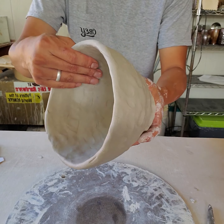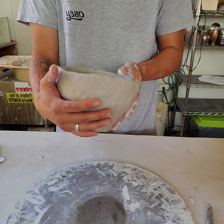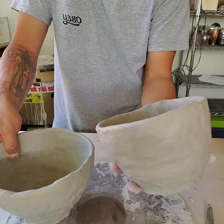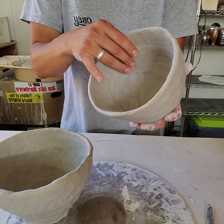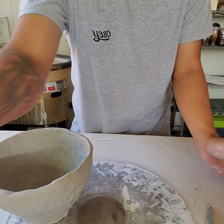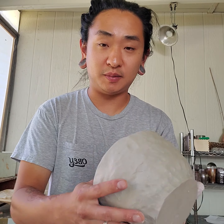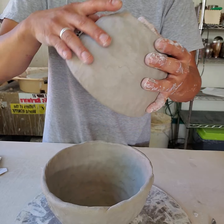This is what I'd call soft leather hard — I can pick it up, it'll hold its shape, but it can be manipulated and is structurally sound. I have another half over here as well. This one's a little softer, but that's okay because it's going on top. We're taking the coil and pinch method, creating two bowls, and once leather hard, we'll flip them upside down and attach them.